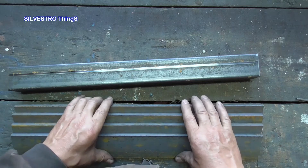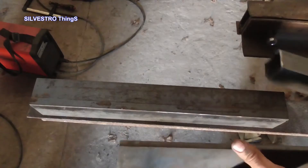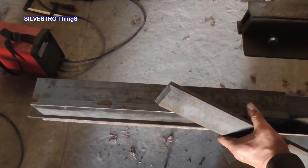Now I was able to start doing the movable jaw. To weld the flat bars into a square thick-walled profile, I used a ready-made profile with appropriate dimensions.